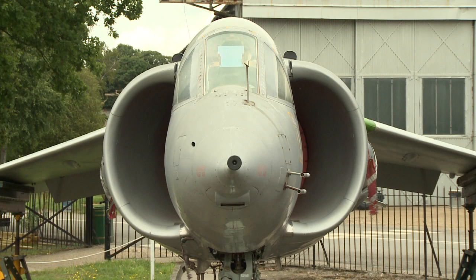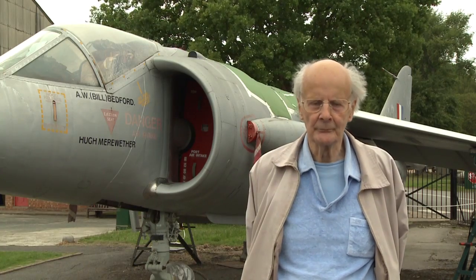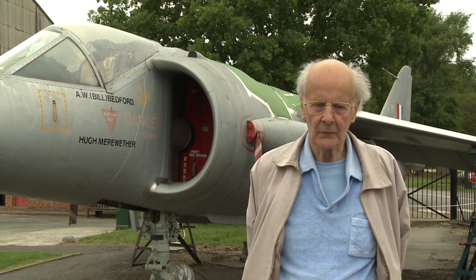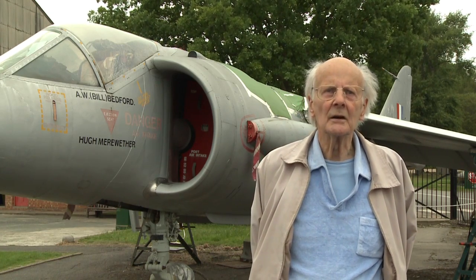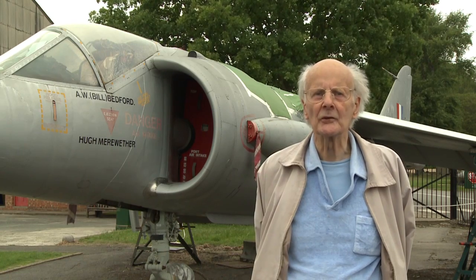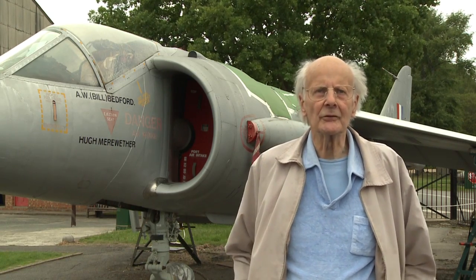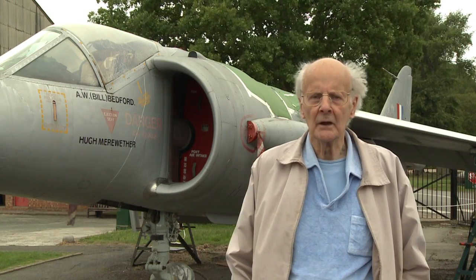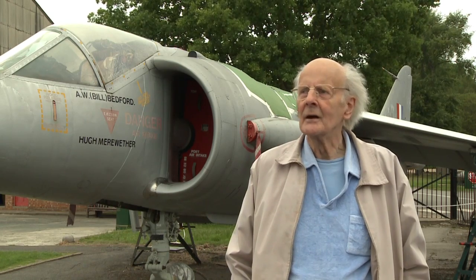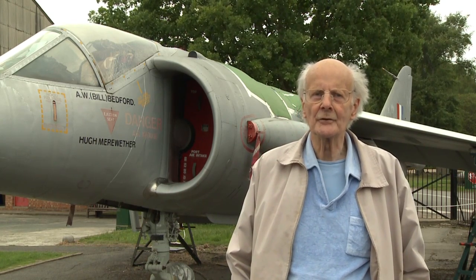In the middle of 1957, I was in the project office, really looking for something to do after the expected cancellation of the 1121. And we had had a brochure from the Bristol Engine Company with some suggestions they had made as to the possibility of doing a vectored thrust engine — that is, an engine which can direct its thrust either backwards or any direction, including, in theory, fully forwards.